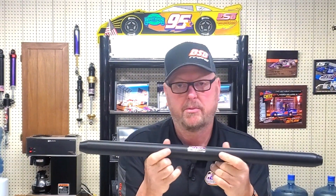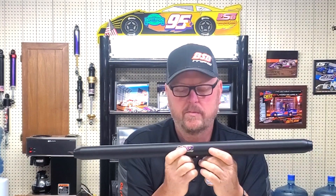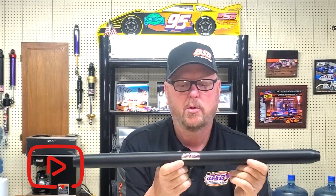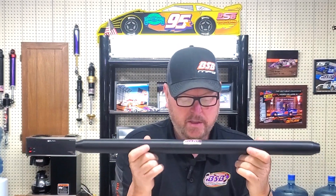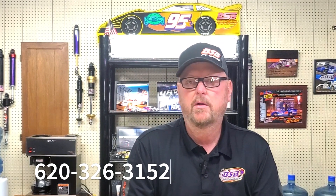Today we're going to talk about the solid pull bar, part number 7031 — solid pull bar, inch and a half, right hand, left hand. Pretty simple: you call 7031 plus the length center to center that you want, and this pull bar will come with rod ends ready to go. Call ESP at 620-326-3152.